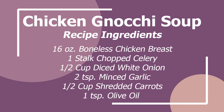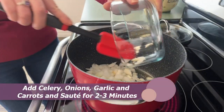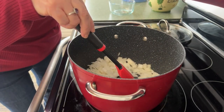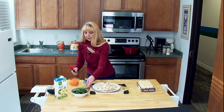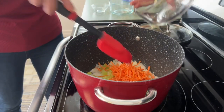So first thing we do is we're going to saute our vegetables first. We've got one onion, one celery stalk, a half a cup to a cup of carrots, and some minced garlic. We've got the oil going already and we're just going to go ahead and start sauteing our onions and vegetables. We're going to put our celery in here, and then we're going to put our carrots in and get everything all mixed in.